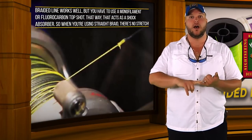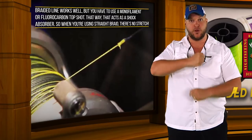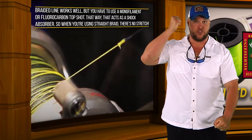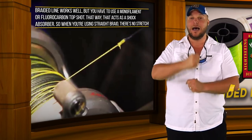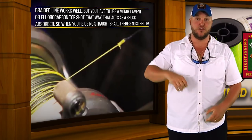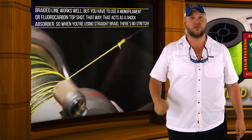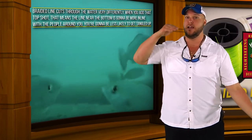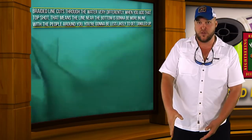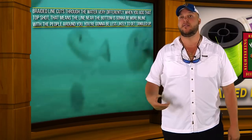So braided line works well, but you have to use a monofilament or fluorocarbon top shot, because that acts as a shock absorber. When you're using straight braid there's no stretch, so that fish is able to tear a hole in the side of his mouth and spit your hook. Whereas when you add the top shot, you've got a shock absorber — as that fish shakes his head, not only is your rod flexing, but your line will also flex and give him some play, so he's not able to tear that hole and spit your hook as easily. Also, braided line cuts through the water very differently, but when you add that top shot, the line near the bottom is going to be more in line with the people around you and you're going to be less likely to get tangled up.